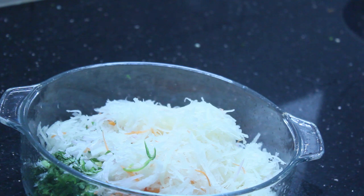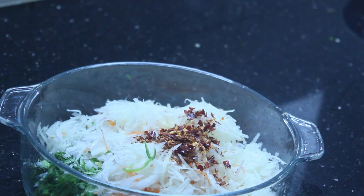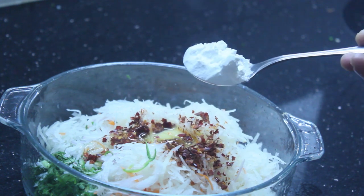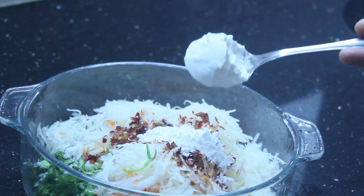Let's do the onion. Add 1 pinch of onion. Add 1 teaspoon of chili flakes. Add a little sauce with the onion. Add 2 tablespoons of corn flour.